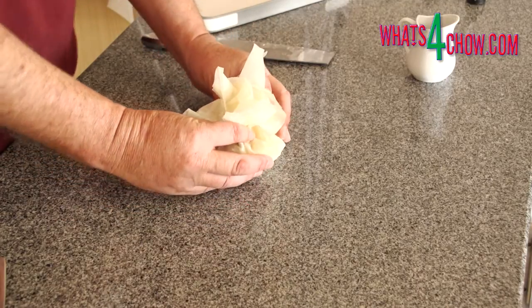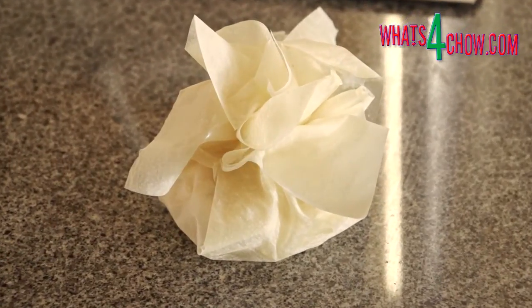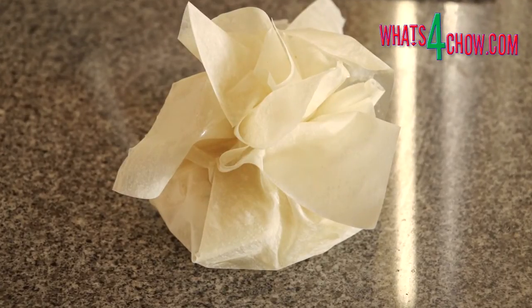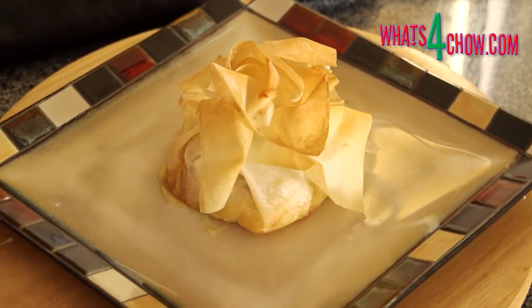Lightly grease a baking pan and bake the phyllo parcel in a preheated oven at 160 degrees Celsius or 310 degrees Fahrenheit for 20 to 25 minutes, until the pastry is crispy and golden.